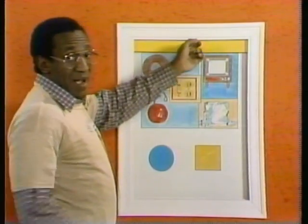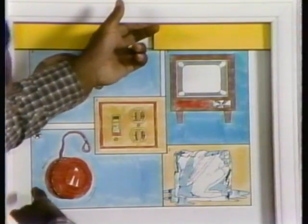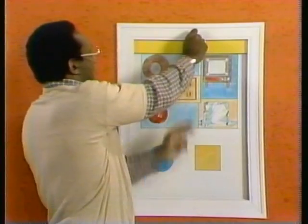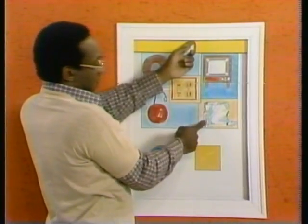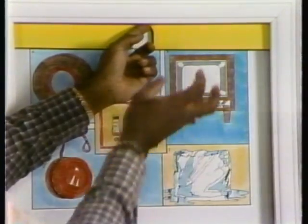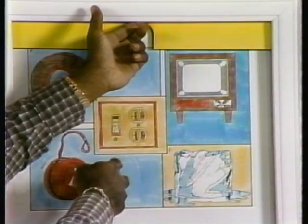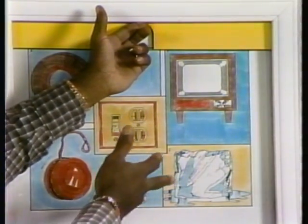Maybe I could get some ideas from some of the pictures on the picture page. For instance, this yo-yo — if I could get the string and hold the string up here, it would stay up with the string. This is an ice cube. I've never seen anybody take an ice cube — no, that won't work. And number three, that's a plug, an electrical outlet. But this is not an electrical picture page, so...